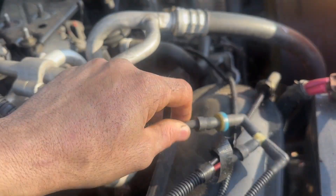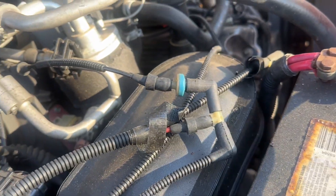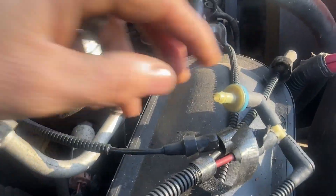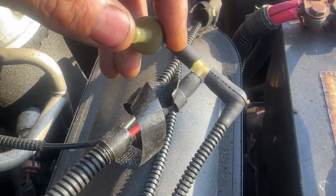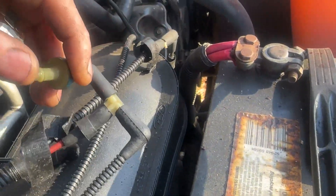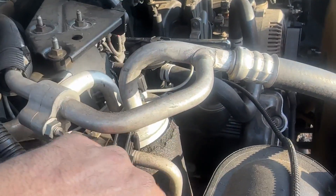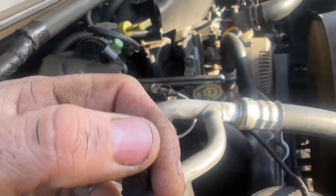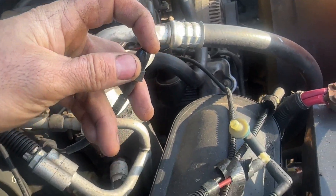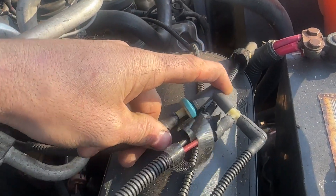This line feeds inside and we are getting back to here. We're getting a little bit of vacuum right here which feeds to the inside, but we're not getting vacuum over here - this feeds to the inside and then that feeds it over.